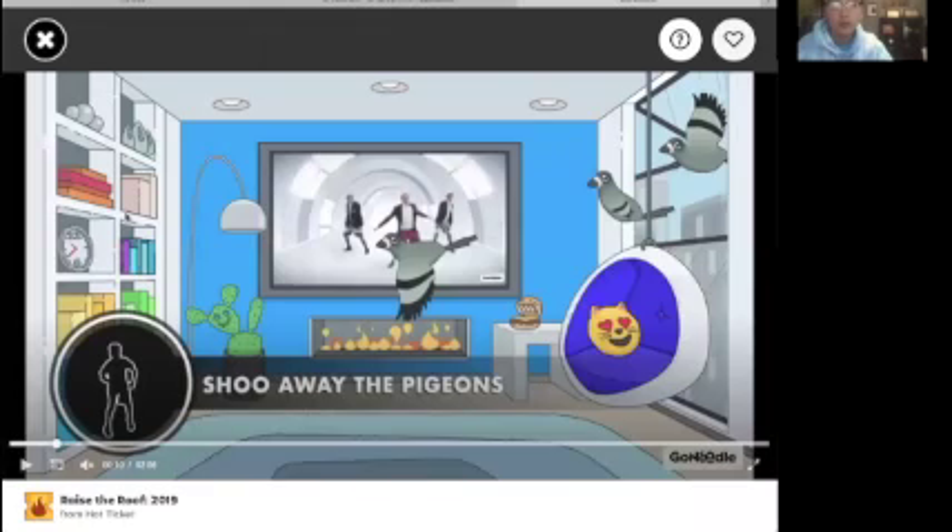Hey everyone, thanks for coming to my grower video and for watching the other grower videos — we appreciate it so much. Like last Friday, we are gonna do a workout GoNoodle video. I'm gonna share my screen and then we'll do the workout together. There are certain moves you have to do and it's really fun. I'm going to share my screen and then we shall get started.